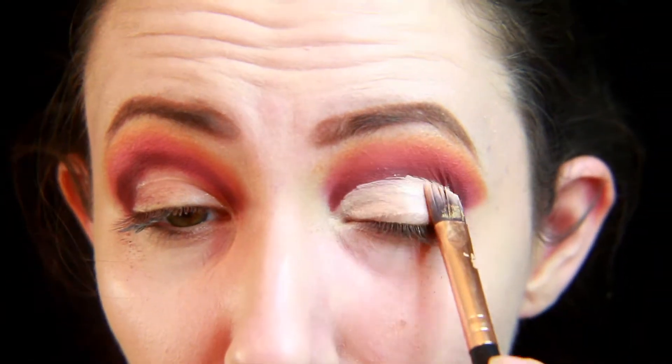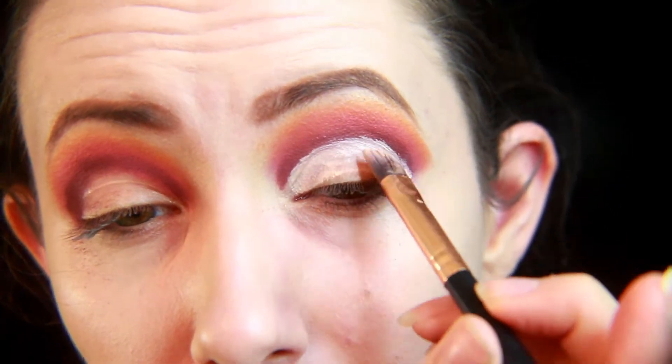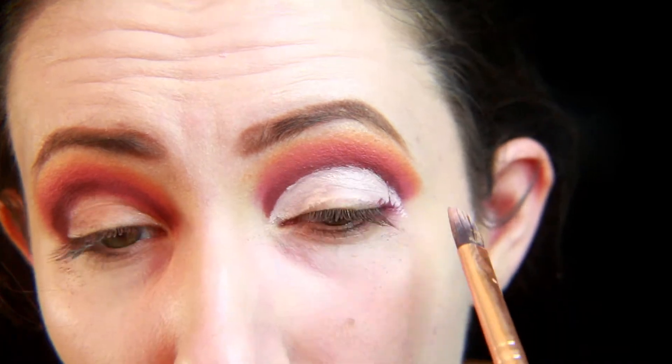Then using the L'Oreal Infallible Ultra Wear Concealer, I'm going to cut the crease, putting this all in the lid area around where we mapped out before. Then to set this, I'll be using a translucent powder.